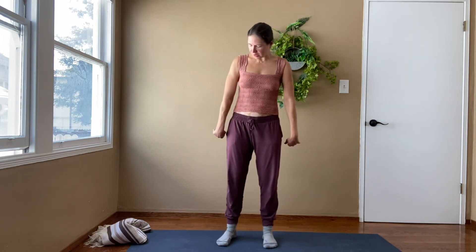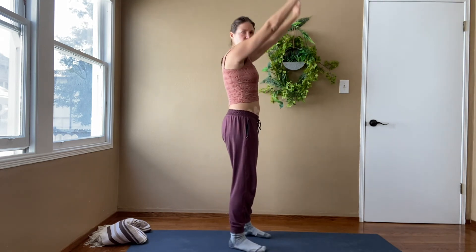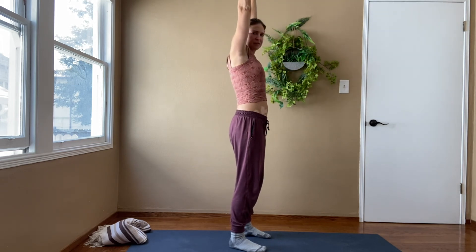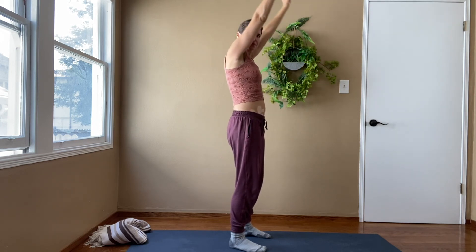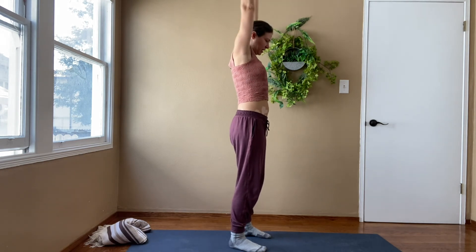Let's do one more movement here — all the way up, moving down, move your hands up, moving down. Up, inhale; exhale through the nose. Inhale through the nose, exhale. Start getting more and more movement into the shoulders.